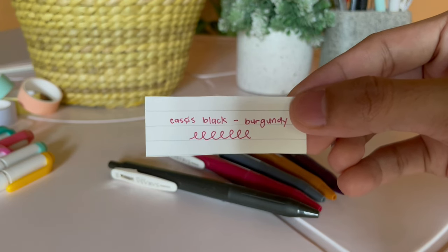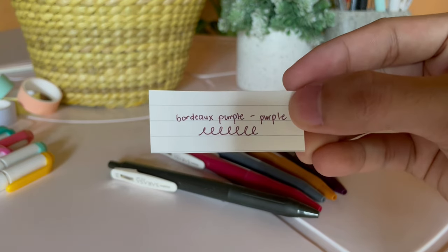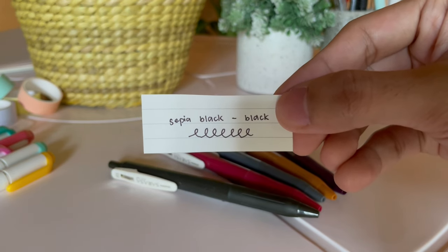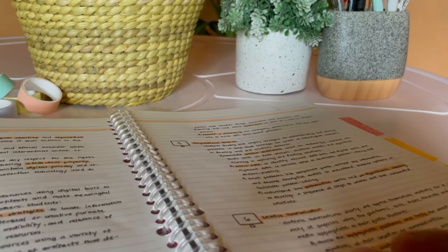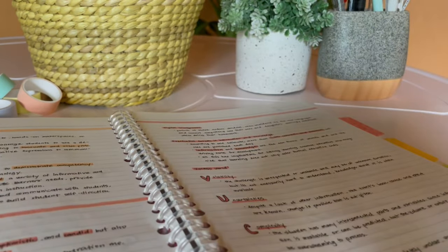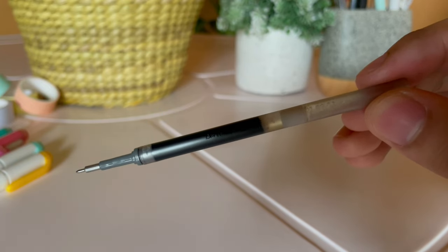If you're going to ask whether the colors only apply to the pen body — no, because each pen body corresponds to a specific ink color. The Cassis Black offers a burgundy ink color, yellow for Camel Yellow, purple for Bordeaux Purple, gray for Dark Grey, and black for Sepia Black, obviously. Although I know I'm going to use the Sepia Black most often since I use black ink for writing paper notes, I can refill the other four with my go-to ink refill, the Pentel Energel LRN 0.5mm refill, and use the pre-installed ink on a later date.